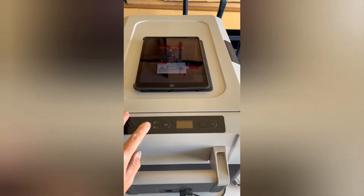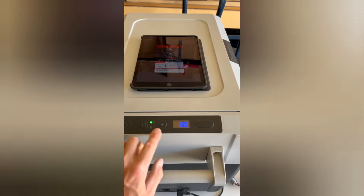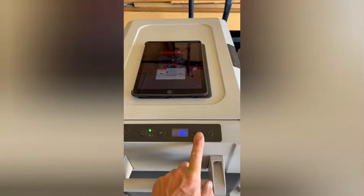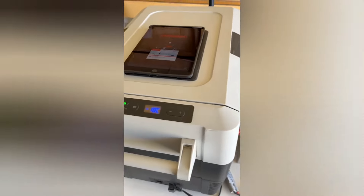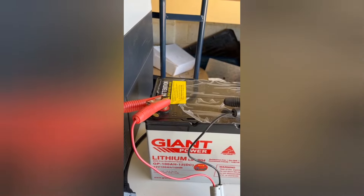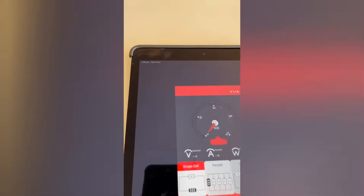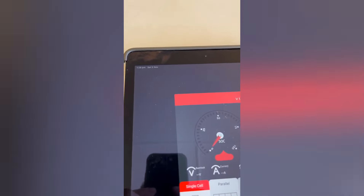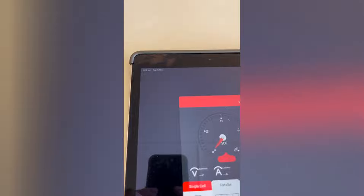It's 100% charged. We're going to switch it on. It's currently 19 degrees inside and we're setting it to minus 18 — the compressor's just kicked in. The time is 1:30 PM on Saturday the 5th of November.